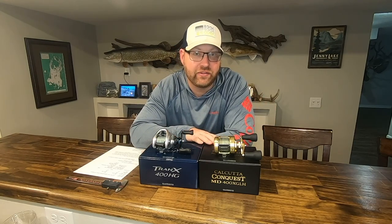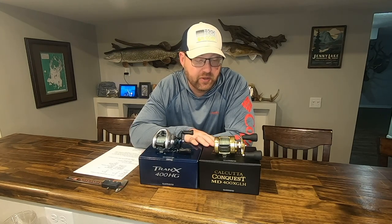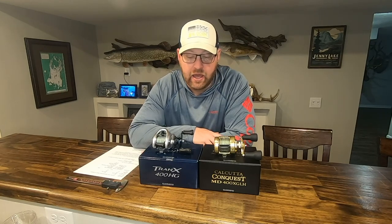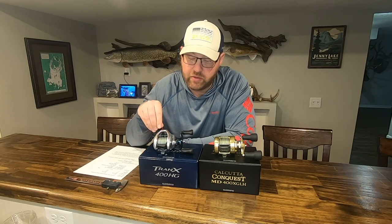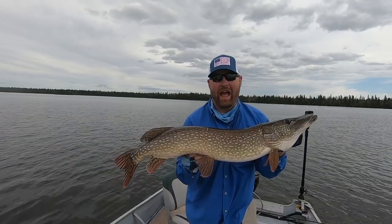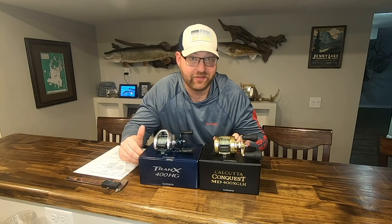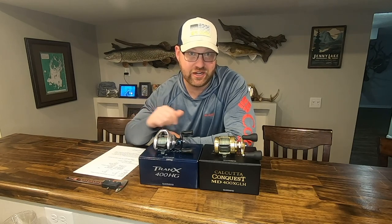The Calcutta Conquest MD is a newcomer and I picked this reel up a few months back with the intent of using it pretty extensively on our annual Canada fishing trip targeting big pike. I've been using the Shimano Tranks 400 HG for the last several trips again targeting big pike, and it sets a high bar for a reel. The question we want to ask today is how do these two reels stack up, and with the Conquest demanding almost double the investment, is it worth it over the Tranks 400 HG?